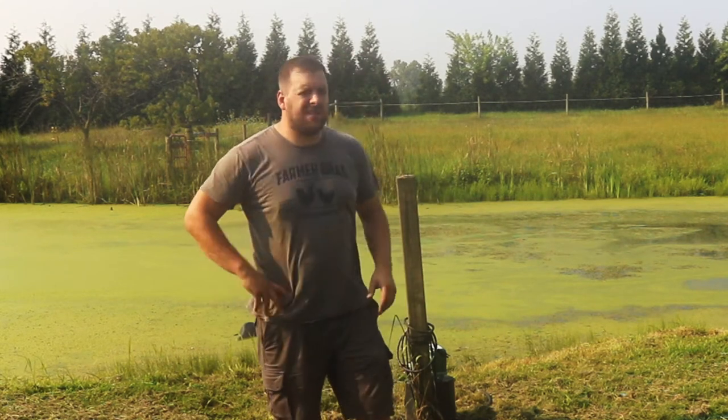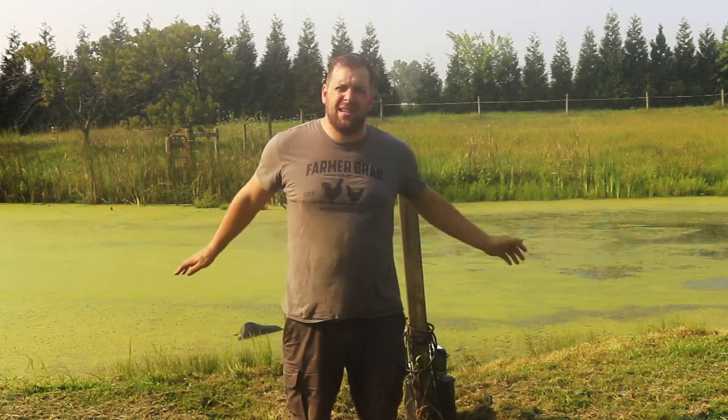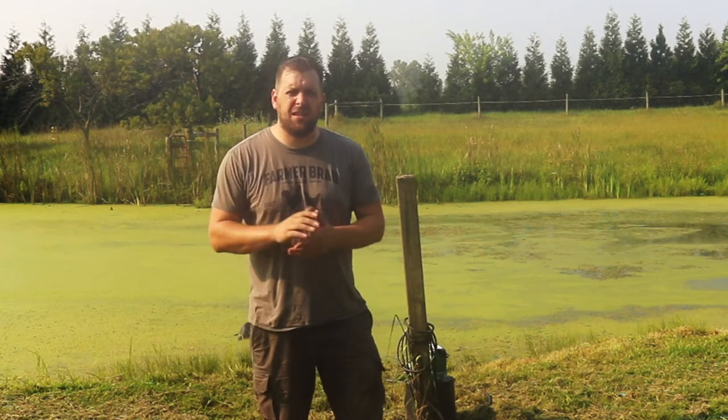Hey guys, it's Farmer Brad here. If you look behind me you can tell that the lower pod has an algae issue and something needs to be done.